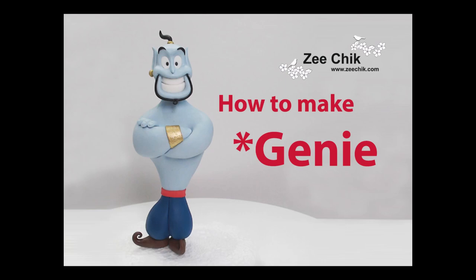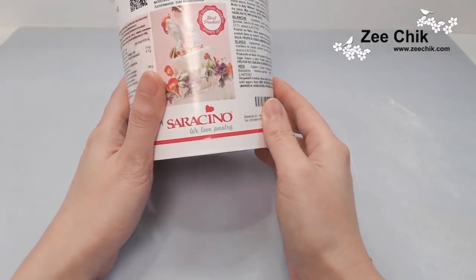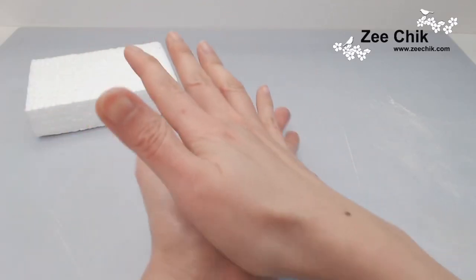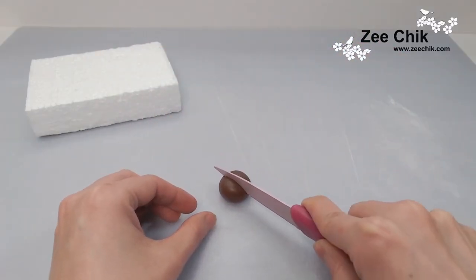Hi everyone, today I'm going to show you how I make Genie, and we are using Saracino modeling paste. To start off with, we will roll out a brown modeling paste ball and then cut it in half.